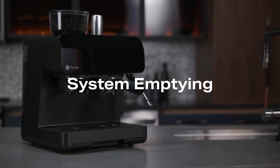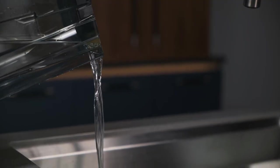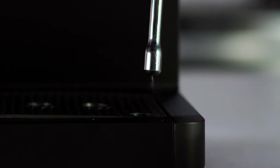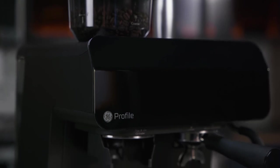If you are storing your espresso machine for a long period of time, you should empty the system of all water. Empty the water tank. Press and hold the program and double buttons together for three seconds to put the machine into system emptying mode. Water will empty into the drip tray. The machine will return to idle when the cycle is complete.